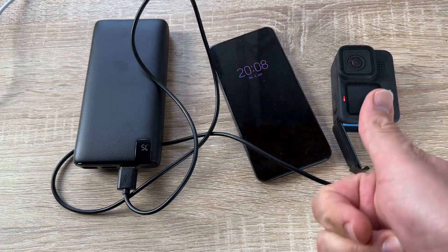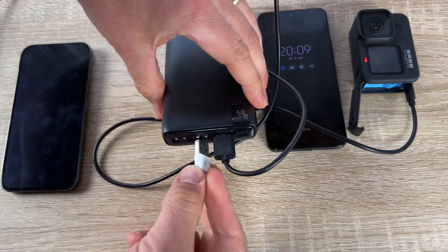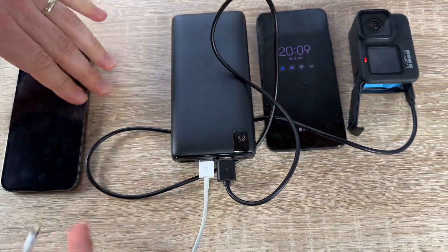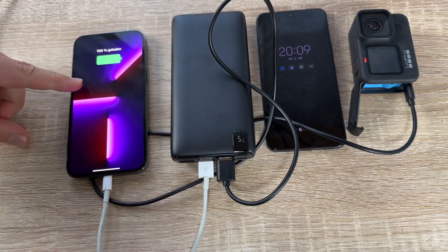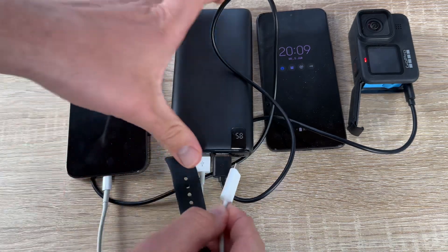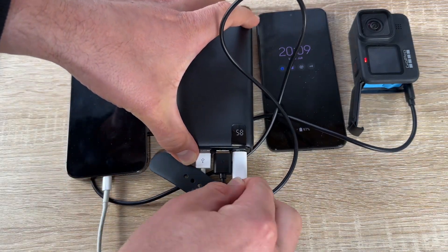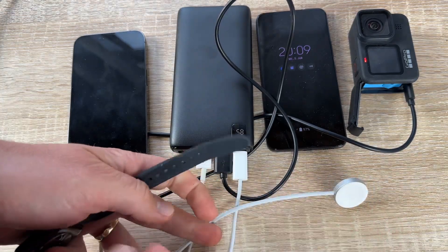We have a portable size and a digital display. This power bank is fairly light, about the same weight as an average mobile phone, which will fit in most pockets nicely. The LCD display is great and pretty accurate in showing the status of battery charge remaining.